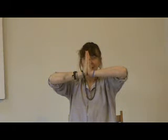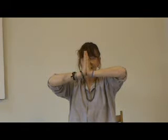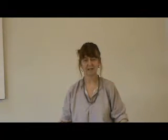Bringing the hands up a little bit higher in front of the face, and again pushing quite hard. Holding it for a count of ten. Four, five, six, seven, eight, nine, ten. And letting go.